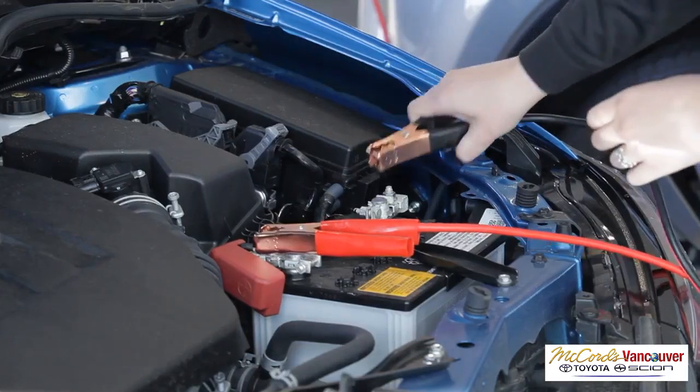Remove the negative cable from the metal surface of the original dead battery vehicle, then remove the negative from the assisting vehicle. Remove the positive from the original dead battery vehicle, then remove the positive from the assisting vehicle. Install battery post covers if applicable.